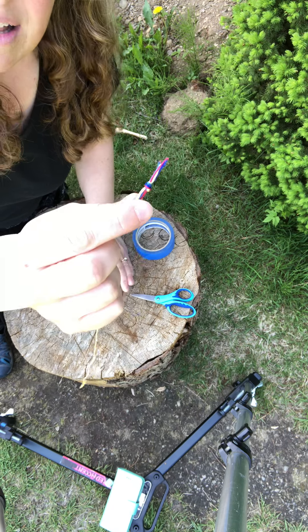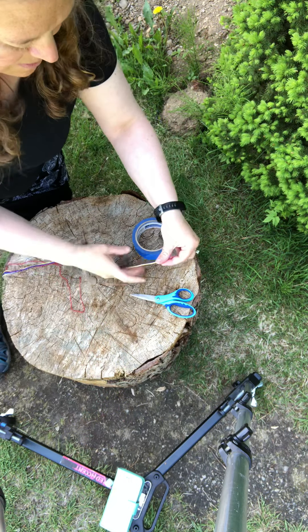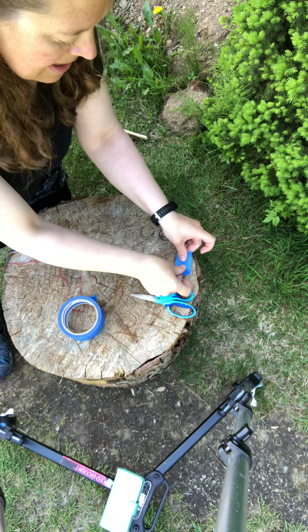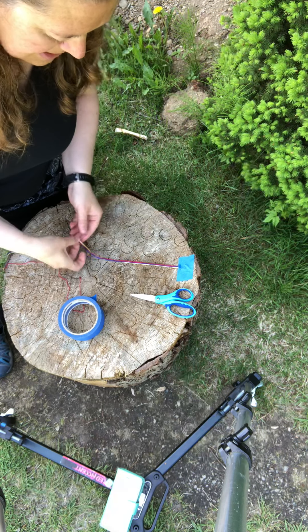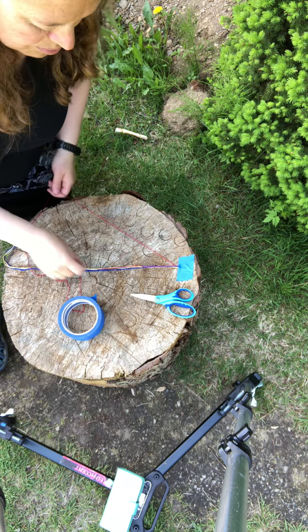There's the knot up at the top — it's just a simple knot — and I'm gonna tape this down now so that it's easy to keep it in the place where you want it to be. When you start out, it really helps if you separate it out as if it's an old-fashioned broom.